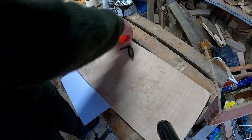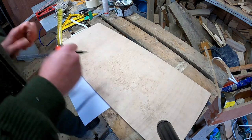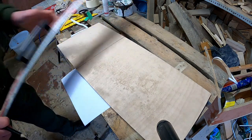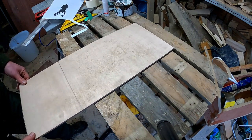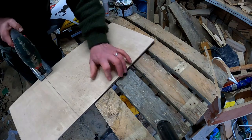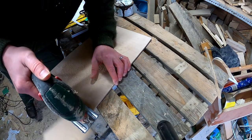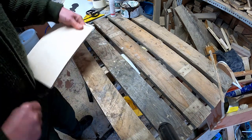We just mark it out into an 8 inch length, and then cut along the line with the jigsaw using the fine tooth blade, which will hopefully make a nice smooth cut. So I now have my rough 10 by 8 blank.